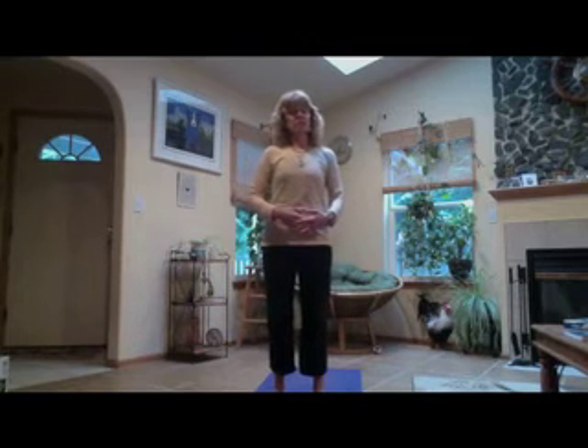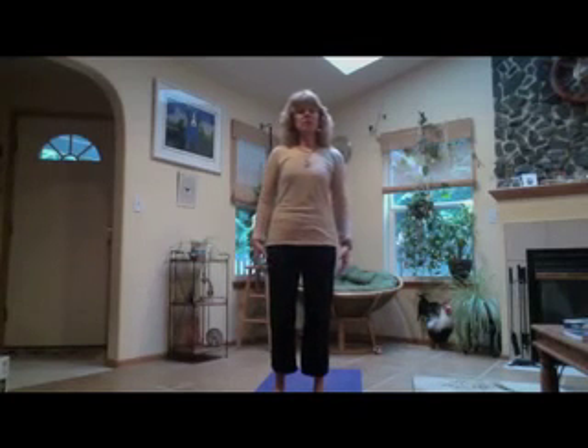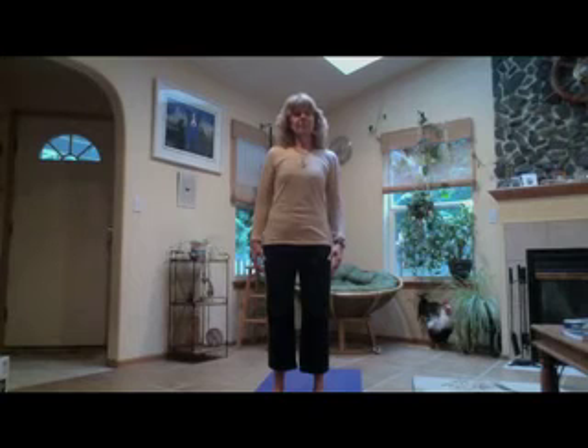And then as we come back to center, just releasing the hands down to your sides. Opening your eyes. Take another big deep breath in and out.